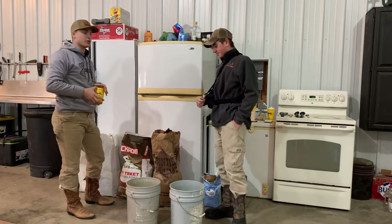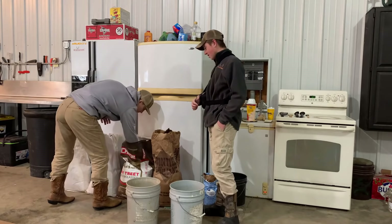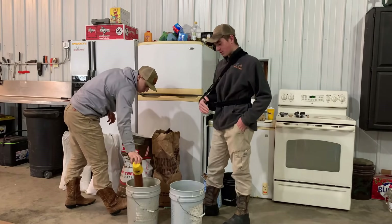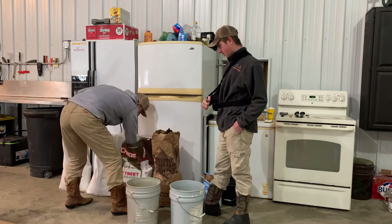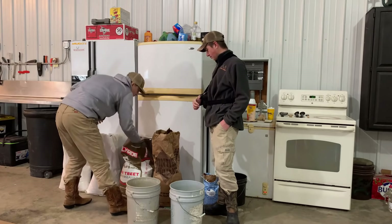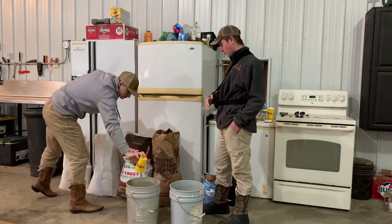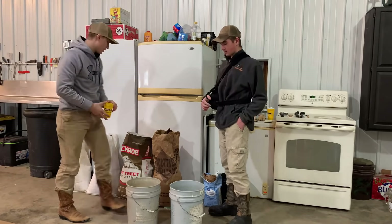Depending on how big a block you want, you can keep going more. We're going to repeat this process one more time. You can also make the formula up to however you want — add more molasses and poultry layer concentrate, or go down and add more corn and oats. It just depends on what your formula is and however you want to make it.